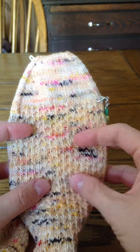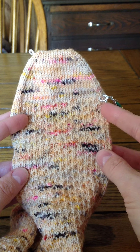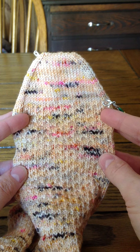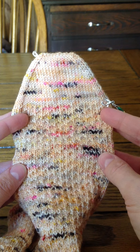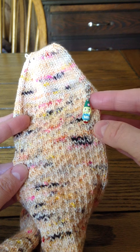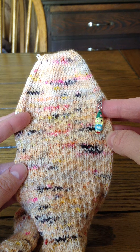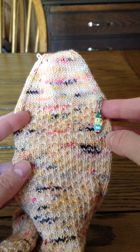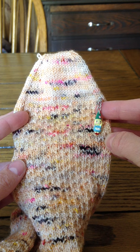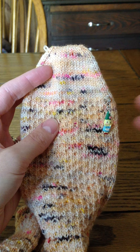I am so happy with this first sock and I'm definitely going to be working on the second sock very soon to get at least one full pair done for Socktober. Hopefully you enjoyed this tutorial and it was helpful. If you liked it, please let me know on our Ravelry group, and if there are any other specific techniques you'd like to learn, let me know and I'll try to do some quick tutorials for that too. Until next episode, happy knitting!